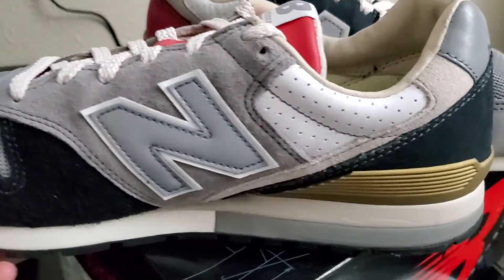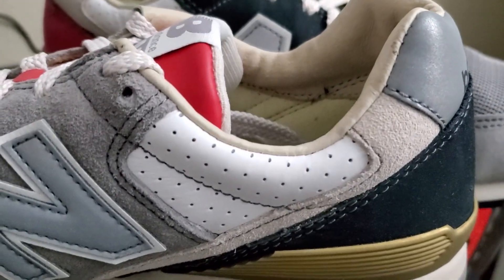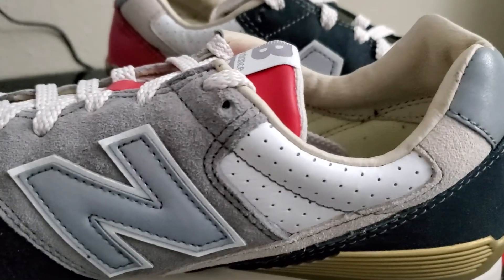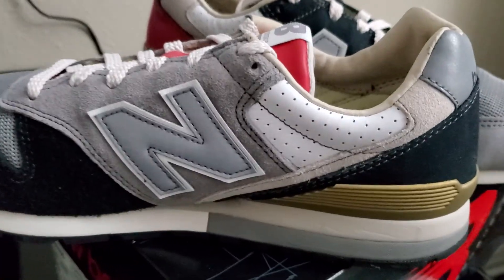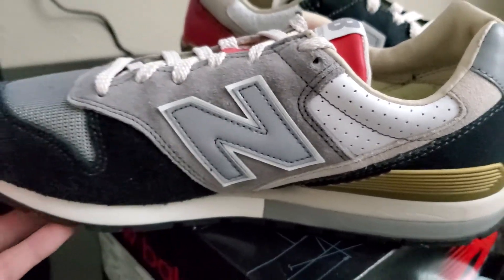Pretty decent looking shoe for the price. These retail originally — I think the retail was $130. And I think these came out last year, if I'm not mistaken. They came out last year in July, I remember now. And I also do recall these sat for a while. They're still sitting on some sites, but for retail price.